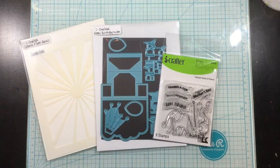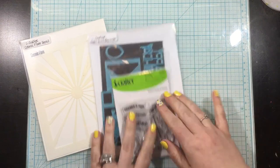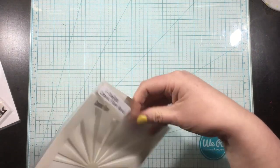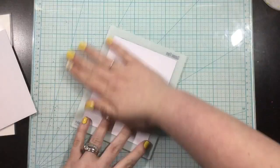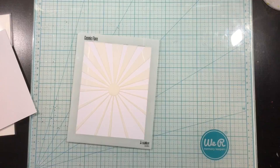Hey everyone! Today I'm going to be using some fun products from the May 2020 release from iCrafter. I have the Cosmic Flare stencil, the Elephant Family and Phrase stamp set, and I'm also going to be using a die from the Happy Birthday wiper insert die set.